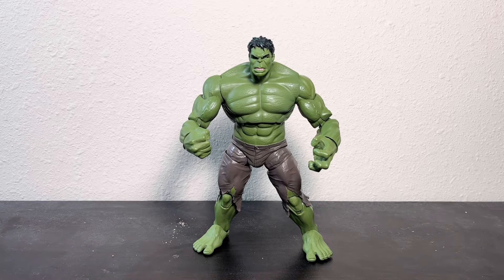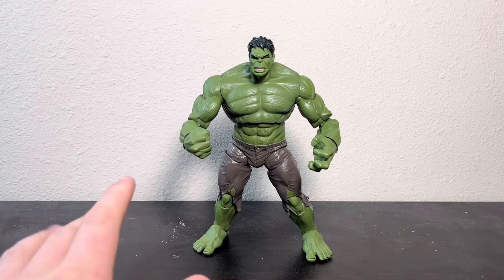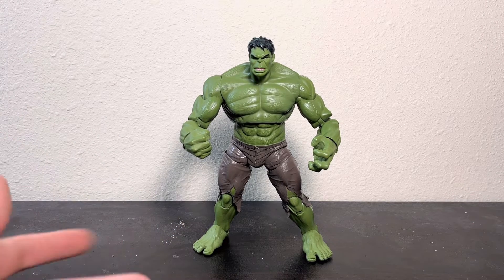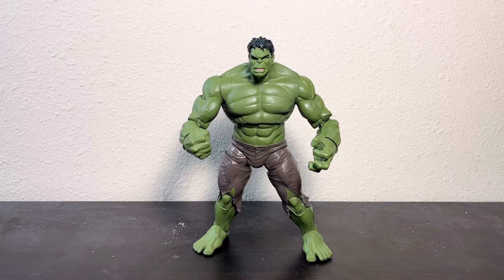What's going on guys? MyJMax here and today we're doing a review on the Marvel Legends series Avengers Movie Hulk from the year 2012. There's a lot of things to like about this figure, but there are also things that aren't as good about it — that's just for the sake of it being an outdated figure. So let's just get into the accessories.